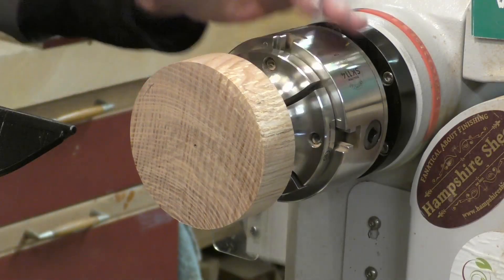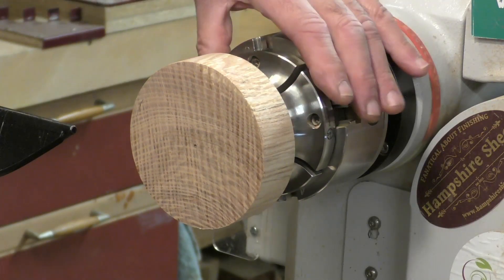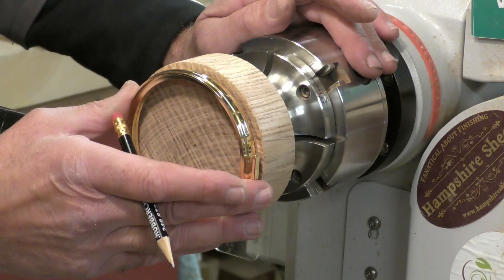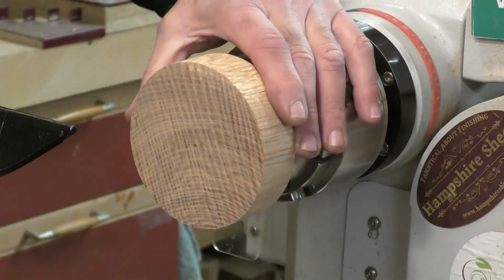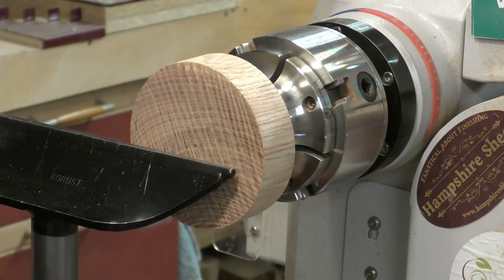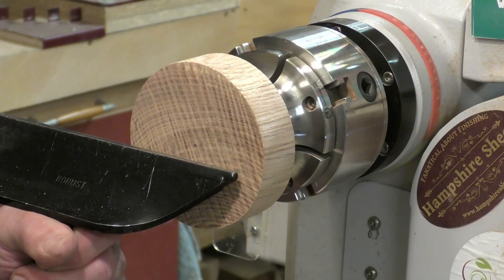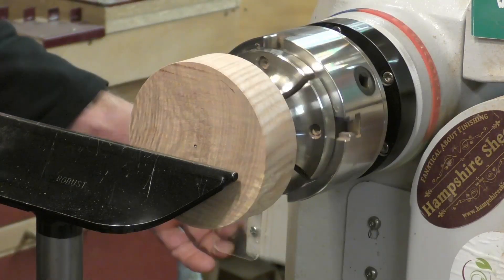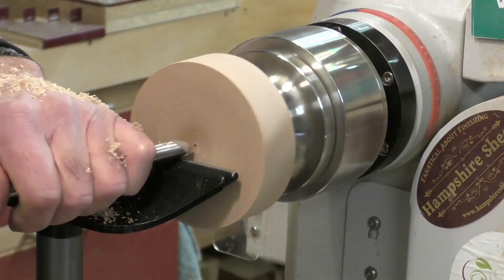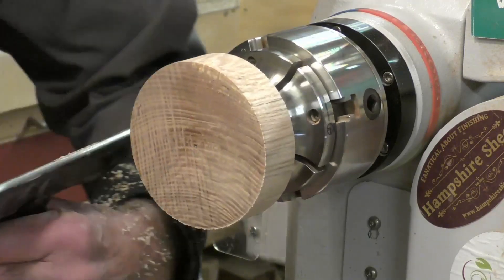I have the blank mounted in the chuck by means of the mortise created with a Forstner bit. The hinge is approximately 100mm and this blank is around 105mm, giving me a little bit to play with. The first thing to do is to just true it up on the face and on the edge, so I'm just going to take my half-inch spindle gouge and face the front and then face the edge. The face and edge are now relatively true.